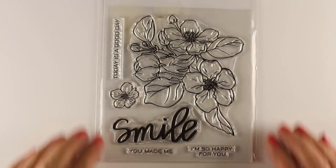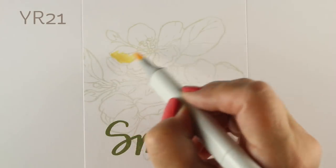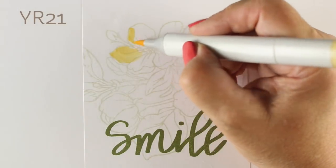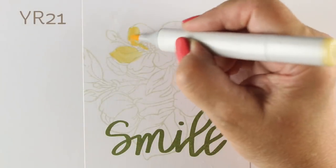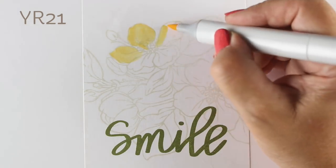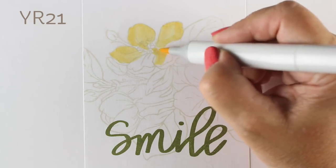I'm using the Stamp Market's stamp called the Friendly Bunch. You can see how big it is compared to my hands — it's a giant stamp, which is kind of nice having all the flowers grouped together already for you. You don't have to do any masking to get the leaves and the flowers and everything in there. You can turn the stamp every which way to get it stamped in the orientation that you want.